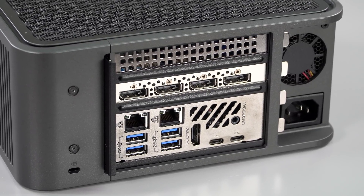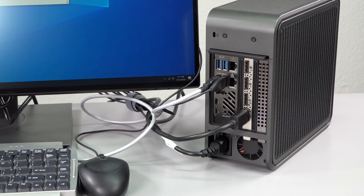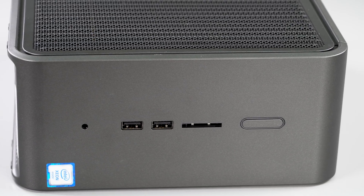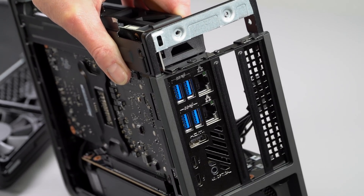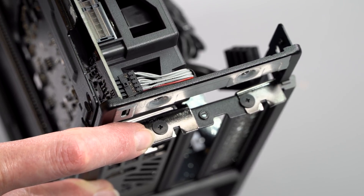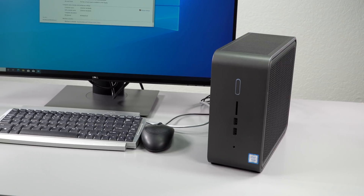In terms of ports, there's plenty here: two Thunderbolt 3, a number of USB-A ports, HDMI, and whatever graphics connectors your GPU provides on the back. There are front and rear audio jacks with S/PDIF out on the rear. You also get two gigabit Ethernet connectors and a full-size SD card slot on the front.